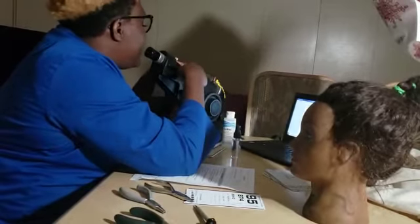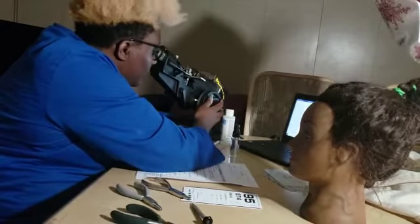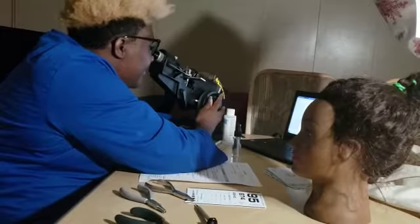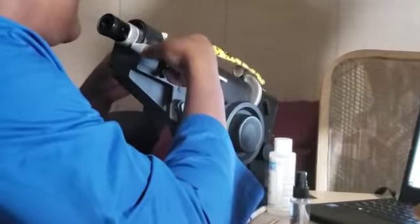Now we want to check our reading portion. We move on to our reading portion and verify that it is at a plus 1.75. We verify that it is at a plus 1.75 and it looks clear on our end. Now we would move on to our left lens.